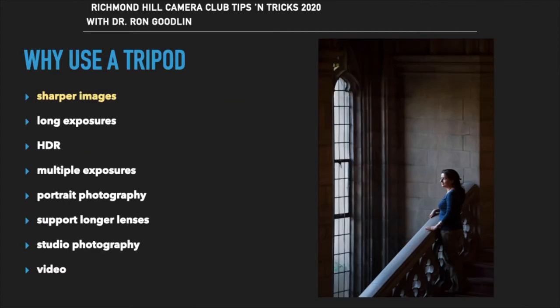Lighting conditions will often dictate that you must use a slower shutter speed in order to get the exposure you want. Hand-holding at a slower shutter speed is going to result in a blurry picture. Using a tripod will allow the camera to remain stable without any shake, so you can use a slower shutter speed and still get a sharp image.